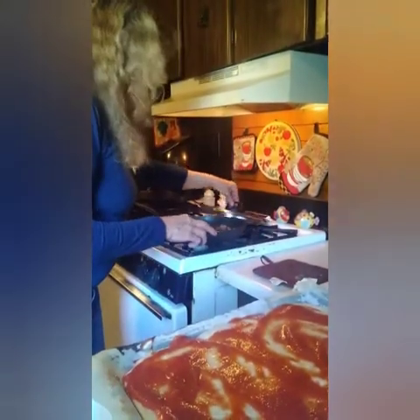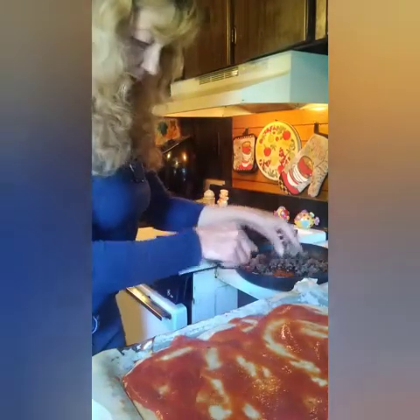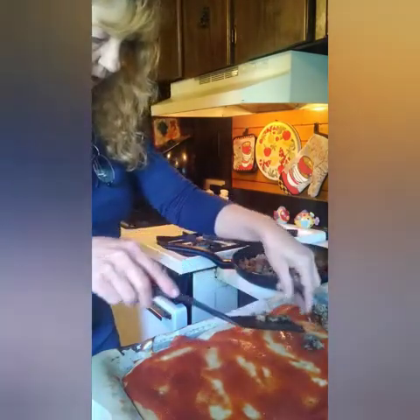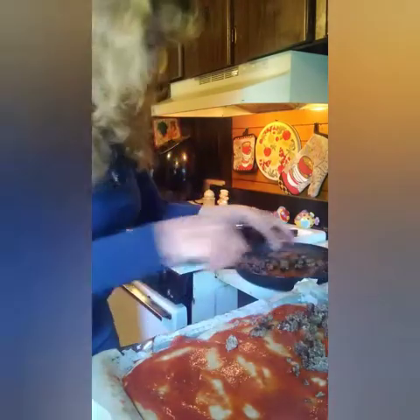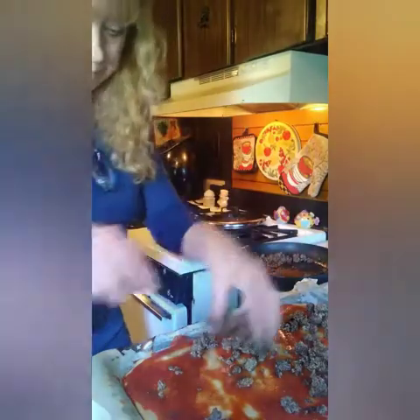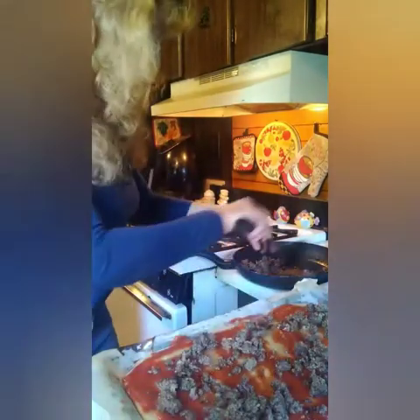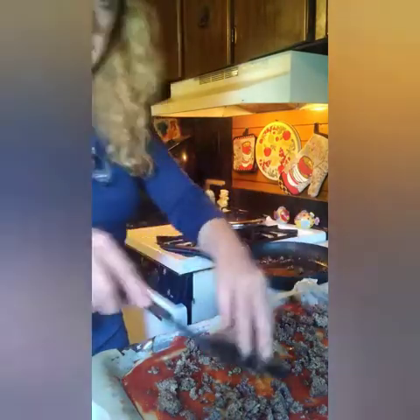Let's put it on there. Now I've got the hamburger — the ground chuck that we went ahead and fried up in the beginning. I'm just going to crumble it on there. I have one pound that I fried up. If you're going to do two pans, I'd say probably fry up two pounds. Now if you want, you can add onion to it and give it a little bit more flavor — onion powder maybe.